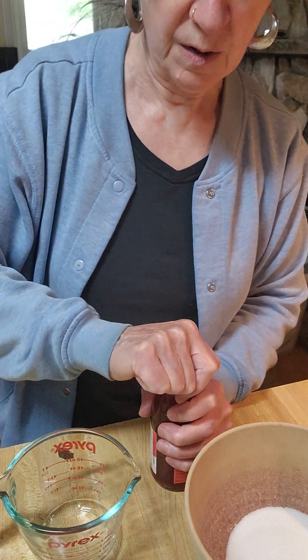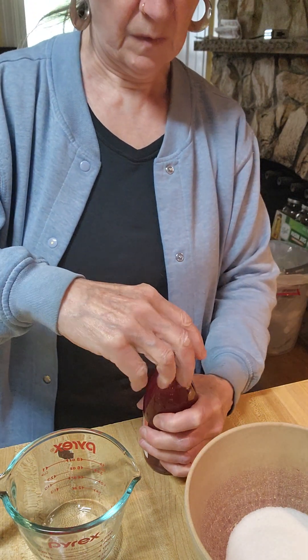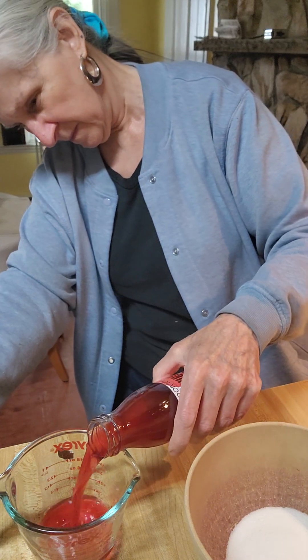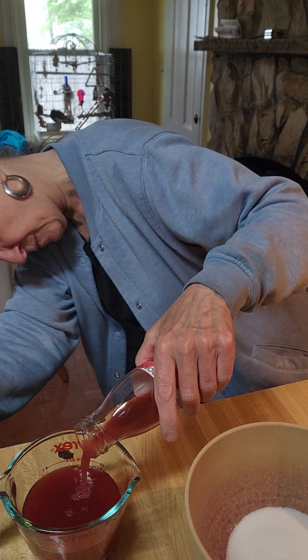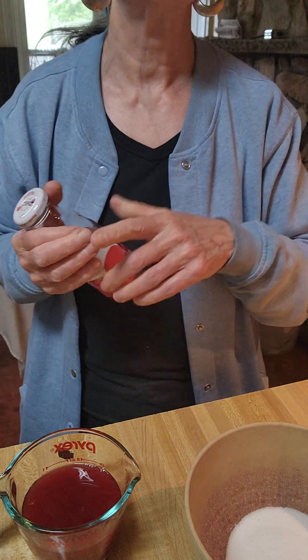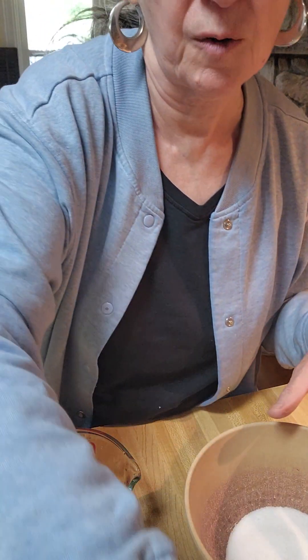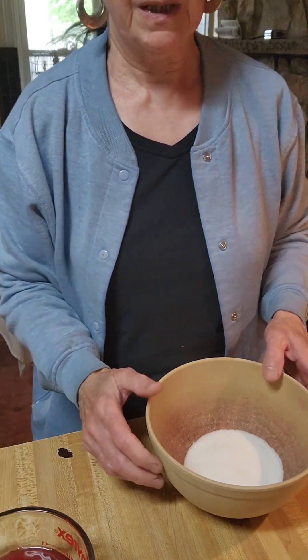We're going to bring one cup of water to boil. We just need one cup of this. So we're going to make two cups of Jell-O. I'm going to serve this with whipped cream tomorrow morning — pack it up for my sons. One son said, 'Mommy, I did not think the Jell-O would be firmer.' Yes, this Jell-O that you make is going to be firmer than the Jell-O that you get in the store because this is natural.